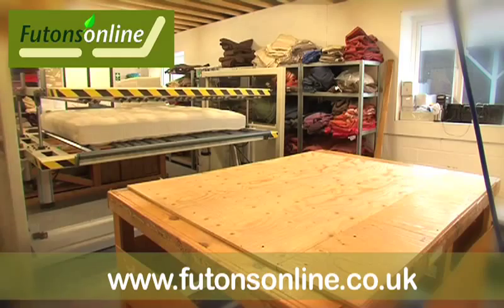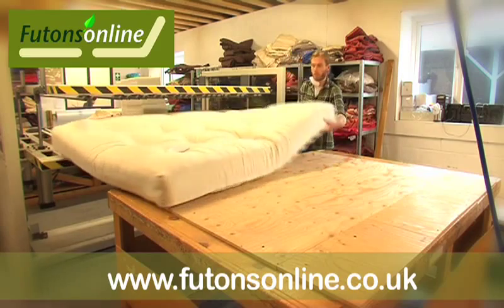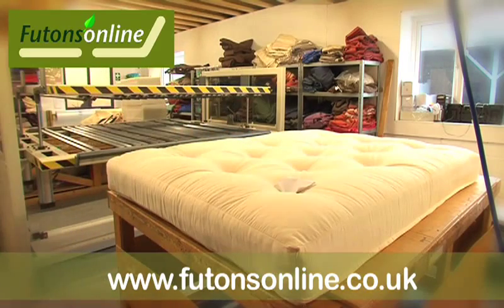We use quality cotton drill fabric for the casing of the mattresses and removable top covers, and as you can see there is a lot of care and attention taken when making these futons to ensure a comfortable sleeping and sitting surface.